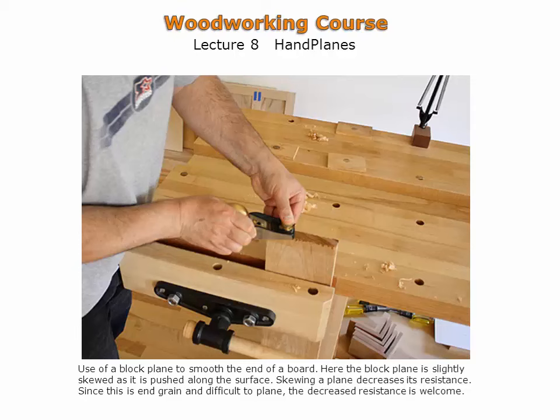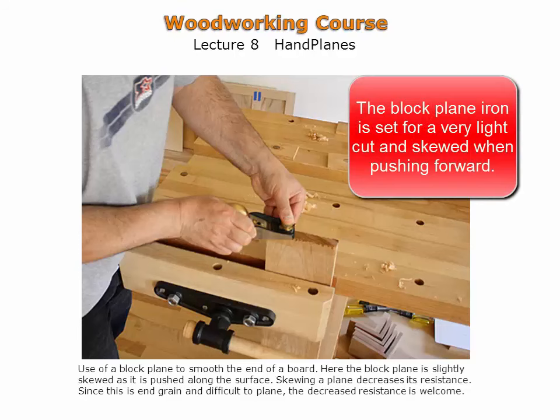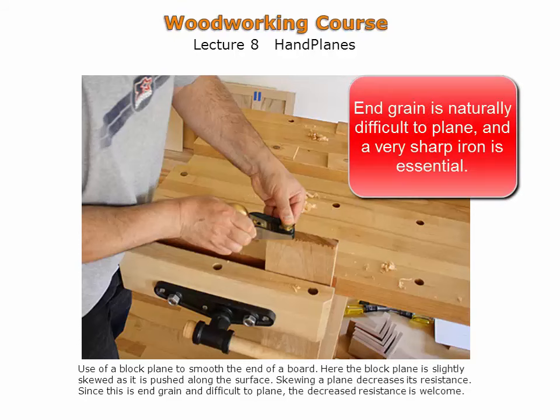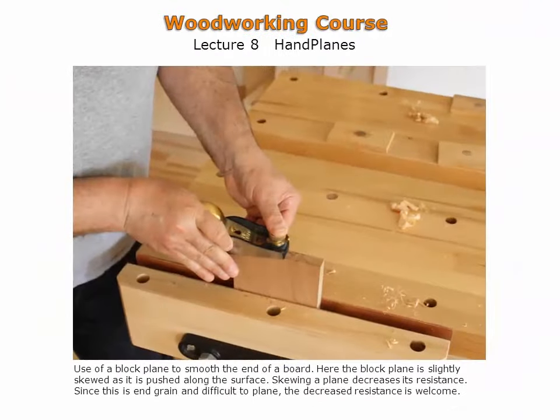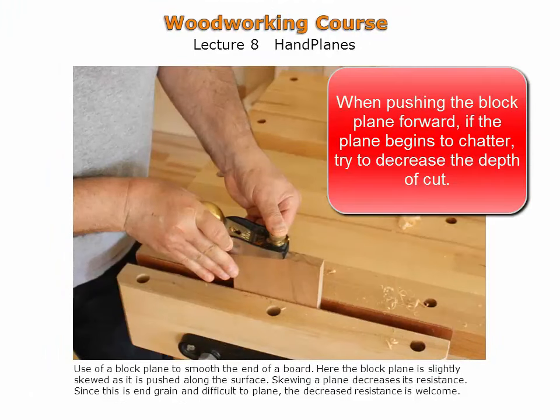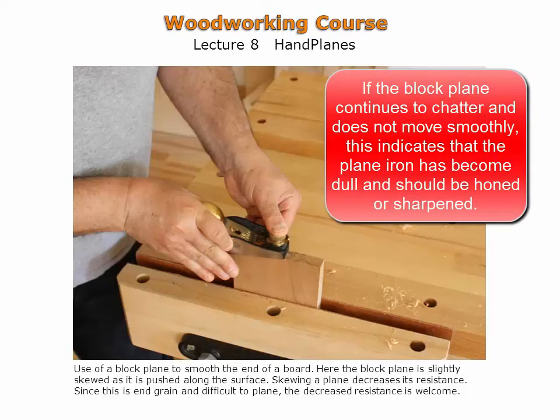Here a block plane is used to smooth the end of a board. The block plane iron is set for a very light cut and the plane is also skewed when pushing forward to decrease resistance. End grain is naturally difficult to plane and a very sharp iron is essential. One hand maintains pressure over the front of the block plane while the other hand pushes it. If the plane begins to chatter, try to decrease the depth of cut. If chattering continues and the plane does not move smoothly, this indicates the plane iron is becoming dull and should be honed or sharpened.